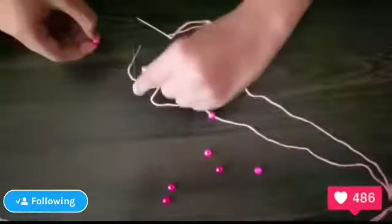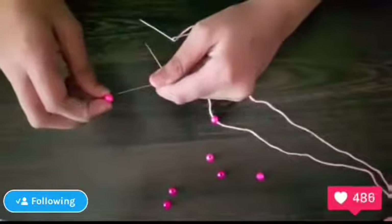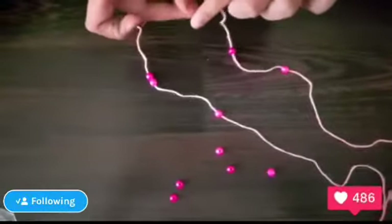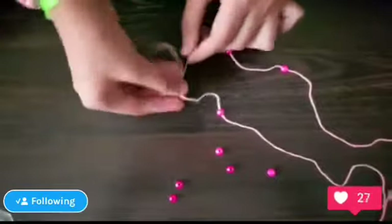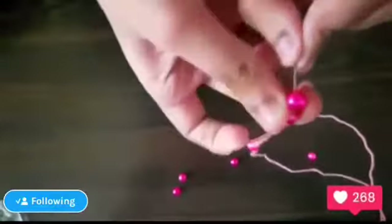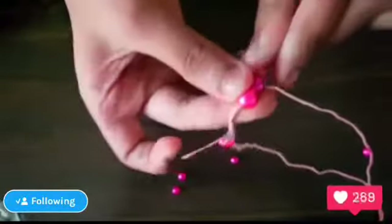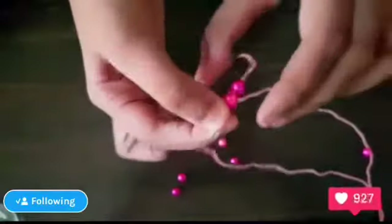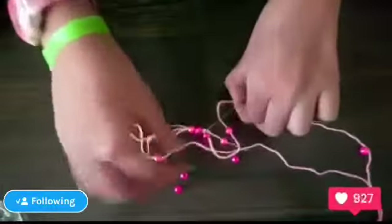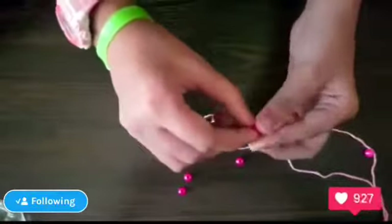On one needle there will be two beads, and on the other needle there will be one bead. Take this one needle — do you see this hole over here? Put the needle through these two beads like this, and the other needle through the one bead like this.